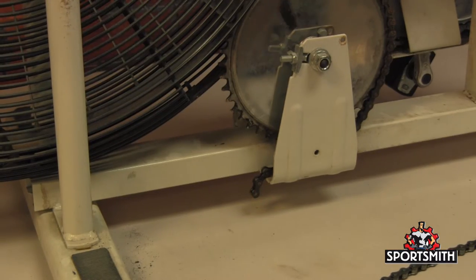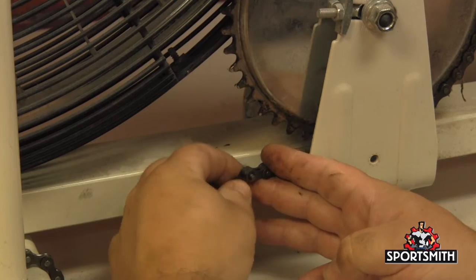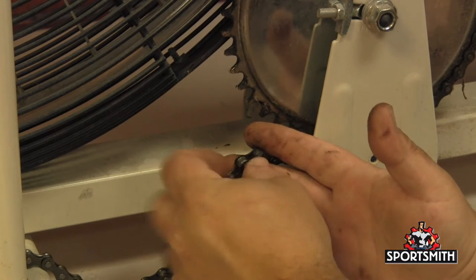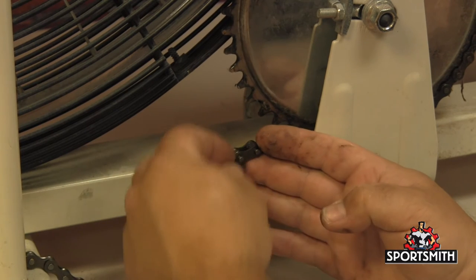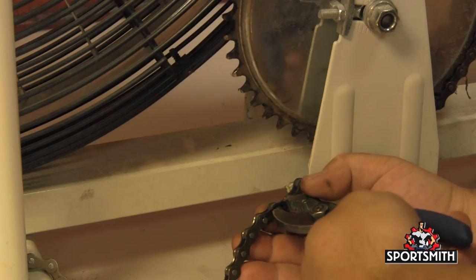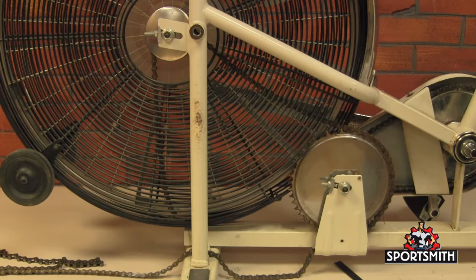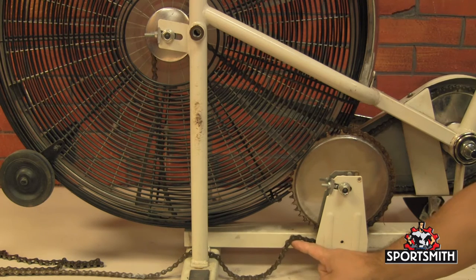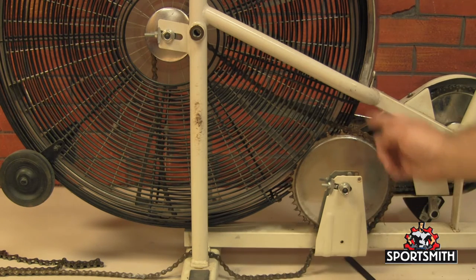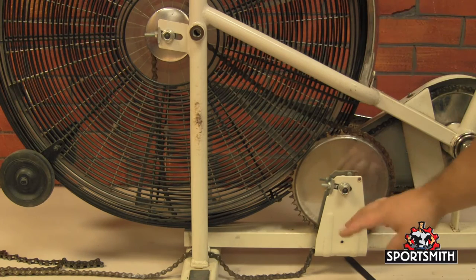Now use your new chain with the master link to connect to the old chain here. Pop the master link in, put the cover on, and then put the lock in place. Now we have our new chain and old chain connected with the master link, and we are just going to rotate that fan enough to get the old chain to come off and the new chain on the sprockets.